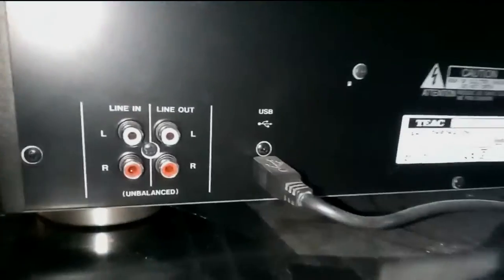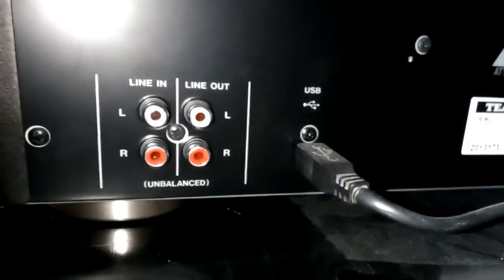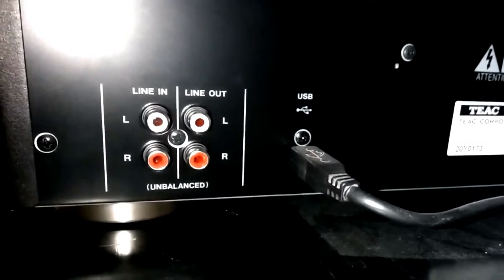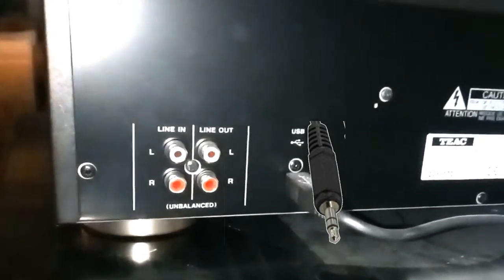On the back of a deck you should find there are some sockets marked Line In and Line Out, or something like that. This is marked Line In and Line Out, and this is where the leads go. As you can see, red on the bottom and white on the top.